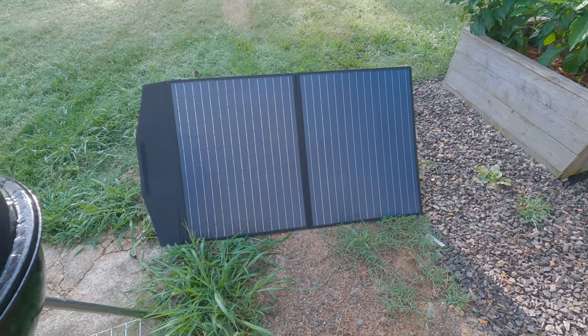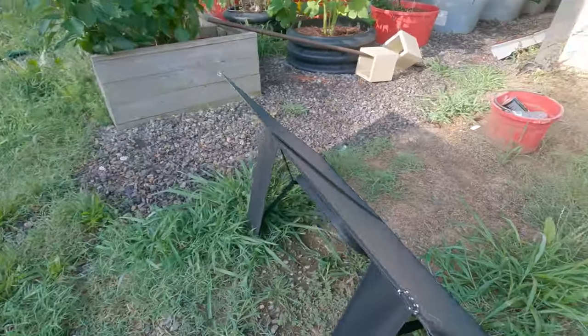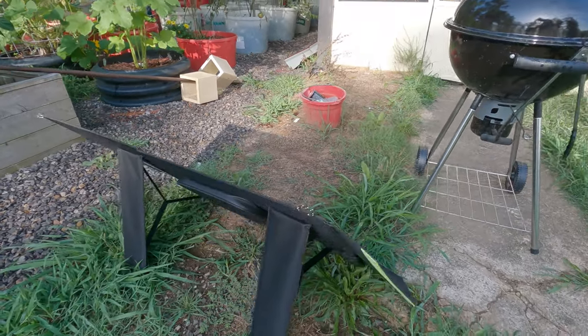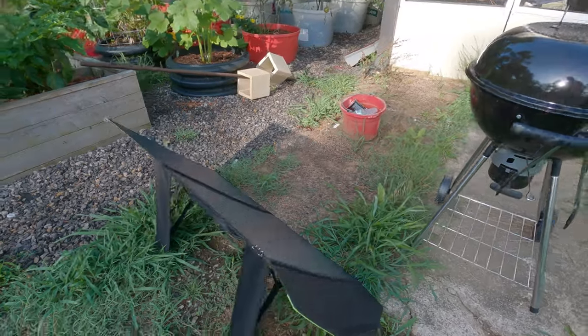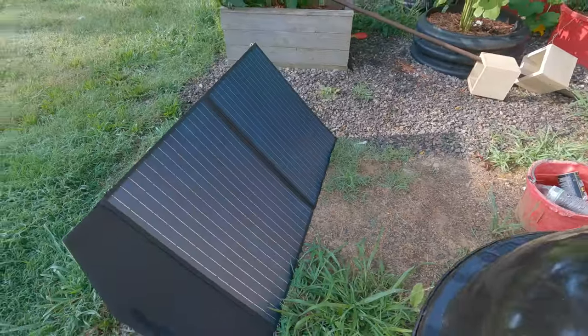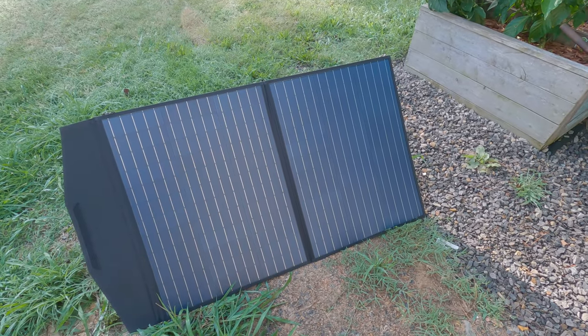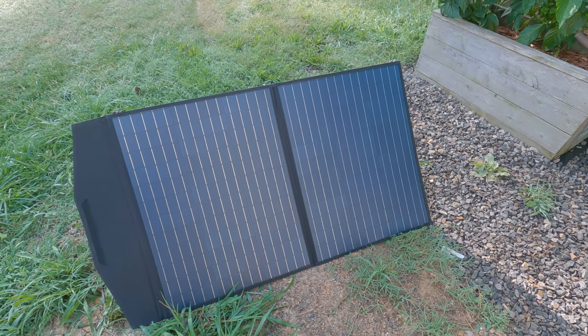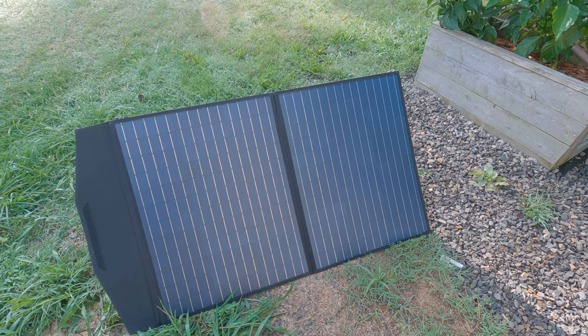There is the solar panel. It's got little legs that you can stand it up and aim it wherever you need. It also folds up and has a little compartment where you store the cord that connects the solar panel to the unit. With full sun, it'll charge the unit in one and a half hours — you don't have to sit there and wait all day.